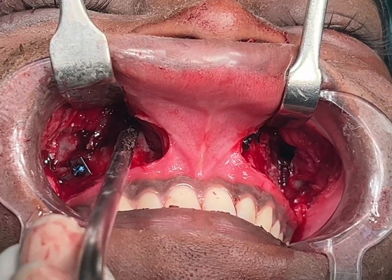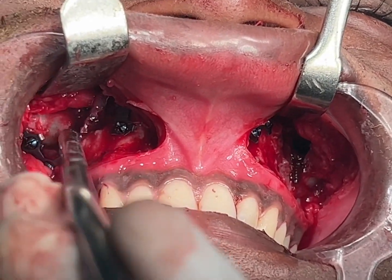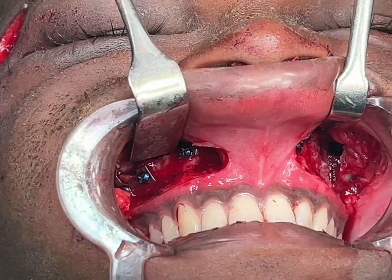There's a fracture here on the base — the pyriform rim, base of the nose — this one on the zygomatic buttress, one into the sinus, and one here on this pyriform rim as well.